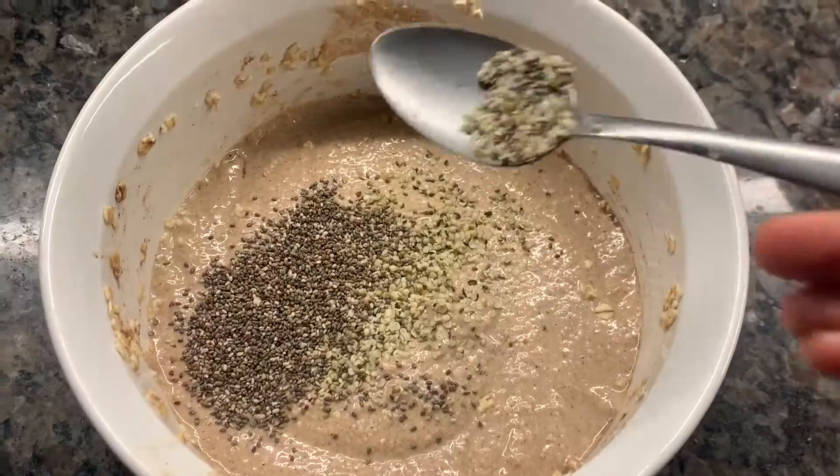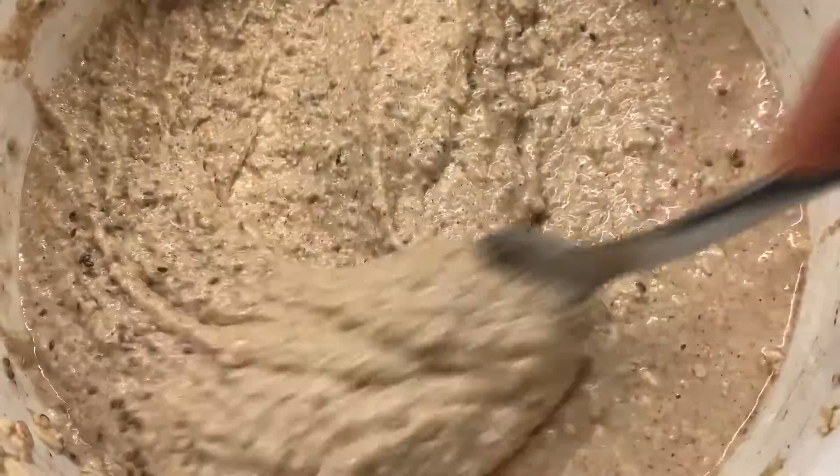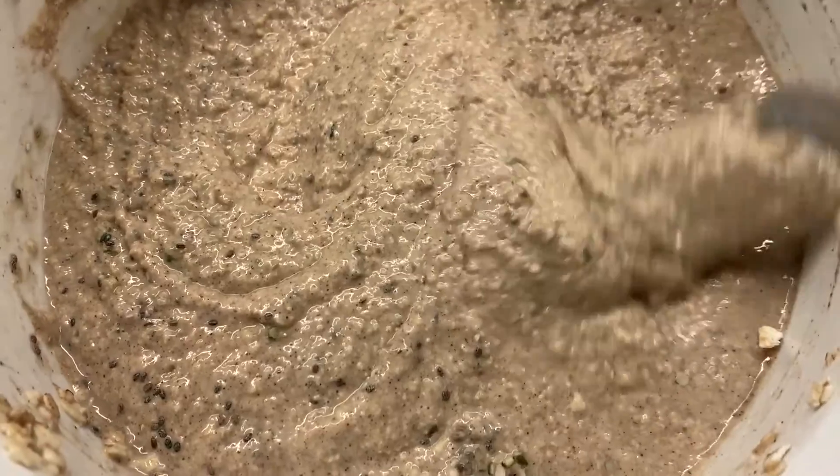These are both a good source of protein and healthy omegas. Your mixture should look very fine and very smooth after everything is blended and mixed together.